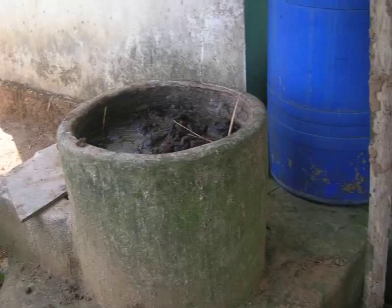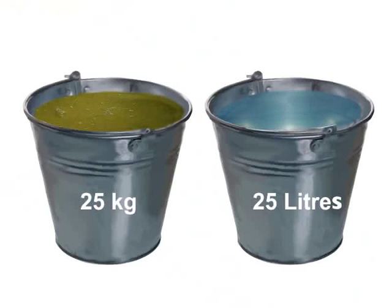However, dry manure should never be put into this tank. Manure should always be mixed in equal quantity of water. For example, 25 kgs of manure should be mixed in 25 liters of water. This will ensure free flow of the biomass into the digester tank.